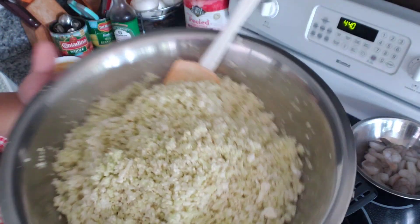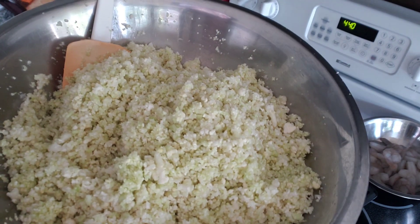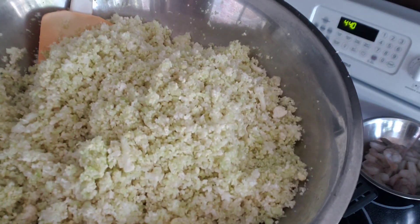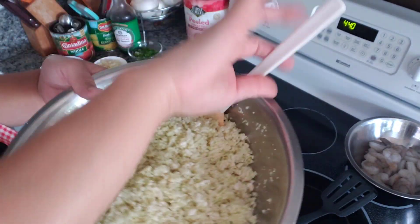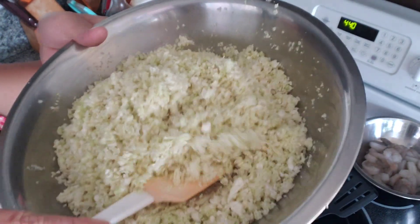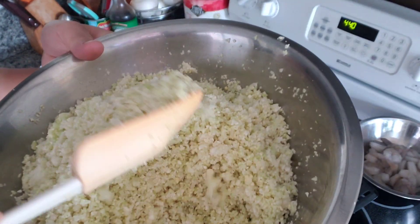This is cauliflower that's been grated or chopped. You can hand chop it or use a mini food chopper to chop it up. This is about two heads of cauliflower.